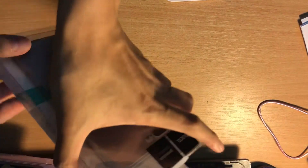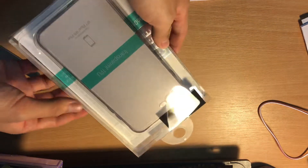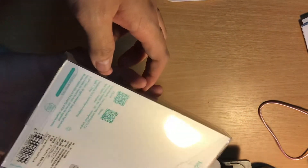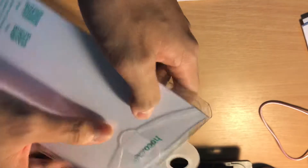Hello guys, we're going to do a review of the product I bought from Shopee. This is the original Hoco case for iPhone 7 Plus.